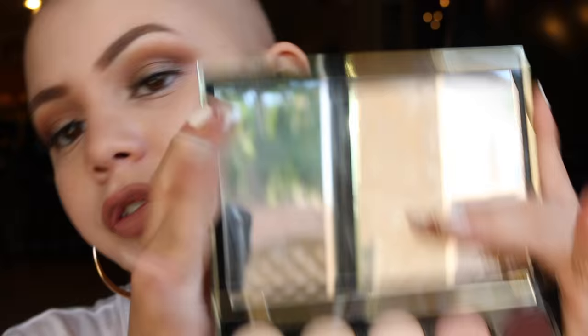Next I have the Urban Decay Gwen Stefani palette. My good friend Kaylee got this for me — shout out to Kaylee if you're watching this. Next, I have the Urban Decay Electric palette. When I talk about bright, colorful pigment, I think of this palette. It's beautiful.